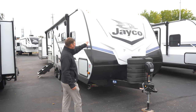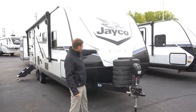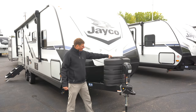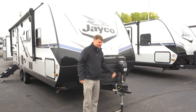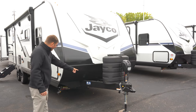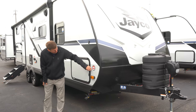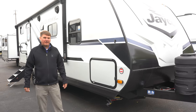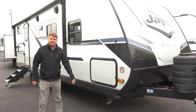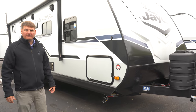First thing you'll notice here is at the front we've got a molded front cap with LED light strips, giving you landing lights at night. We've got two 30-pound propane tanks, and an electric tongue jack with a light, so if you're hooking up at night it's nice to have a little extra light. We've also got an integrated A-frame to make it nice and solid. All-new Jay Feathers come with what they call the Rock Solid Stabilizing System — a different stabilizer jack that triangulates the corner and makes it much stronger as you have those jacks set up.